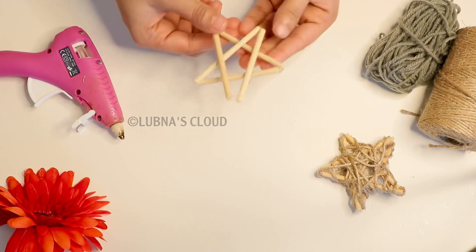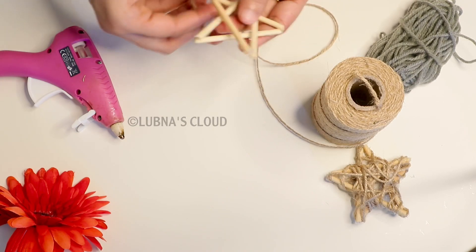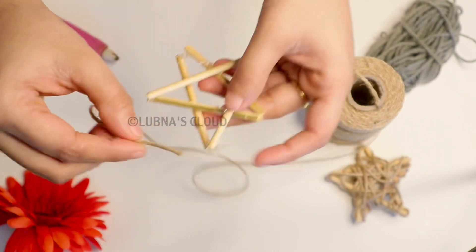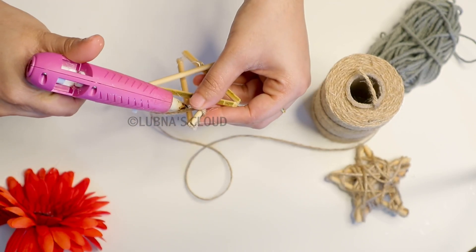The star looks cute. I will use a thread here and cut it. I will put it in the first place. I will cut it here and put it in a cute coat.